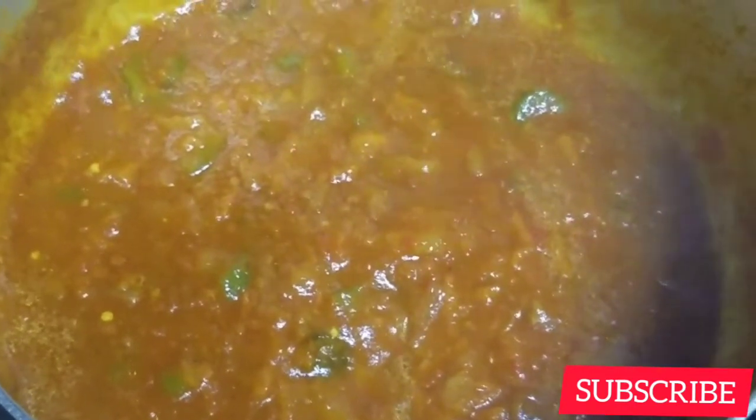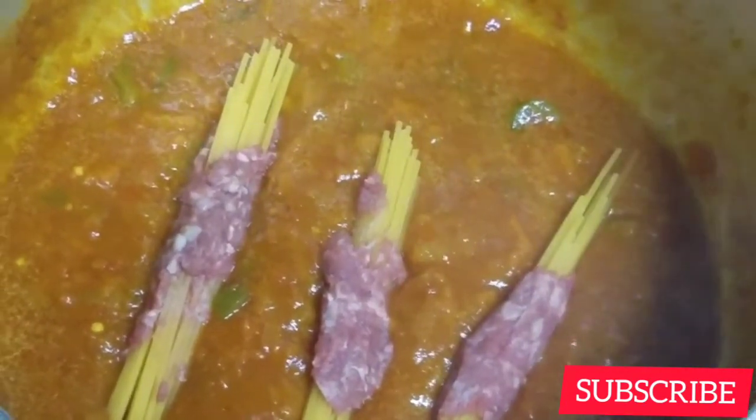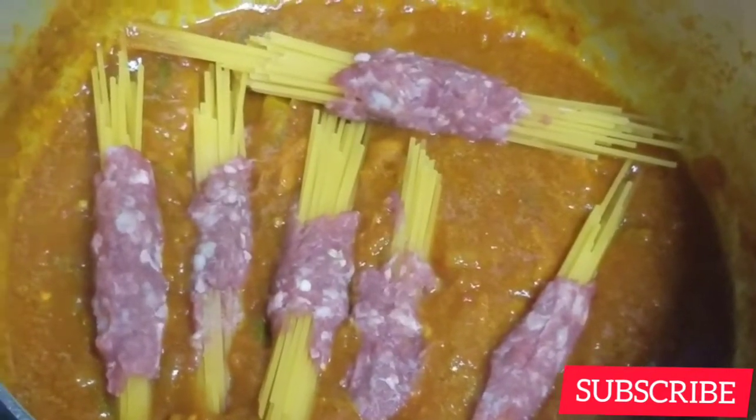I'm going to add in some ketchup — are you surprised? I'm using ketchup because I love my spaghetti to have that ketchup taste. There are chilies and ketchup together — I don't know how to describe that kind of taste, but trust me it's good, you should try it. Then we're going to add the spaghetti. I love this — at this point I felt like taking one and eating but it wasn't ready yet.